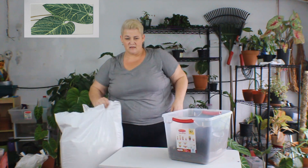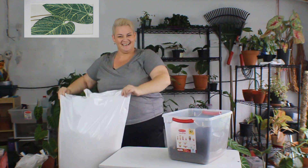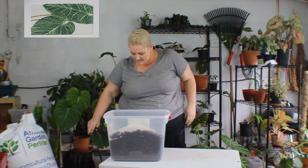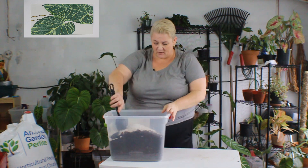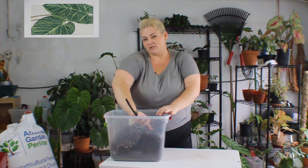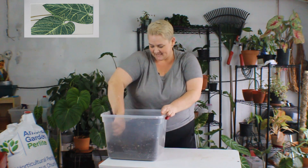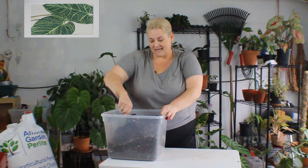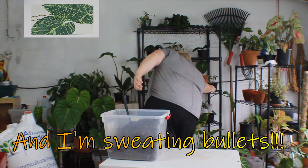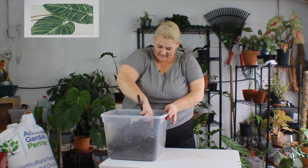I managed to find the biggest bag of perlite in the world at my local nursery — let's get this mixed up. A little disclaimer: I'm in my garage again, and for those who watch me, you know it's Florida, June, hurricane season. It's hot, it's humid — it's 89% humidity and 80 degrees out here right now.